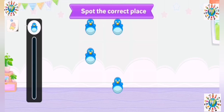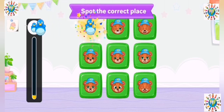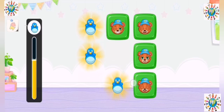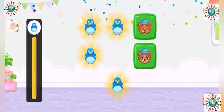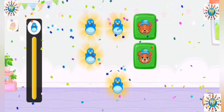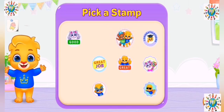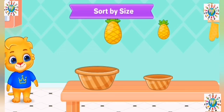Spot the correct place. Uh-oh. Oops. No. Pick a strip. Pick a strip. Sort by size.